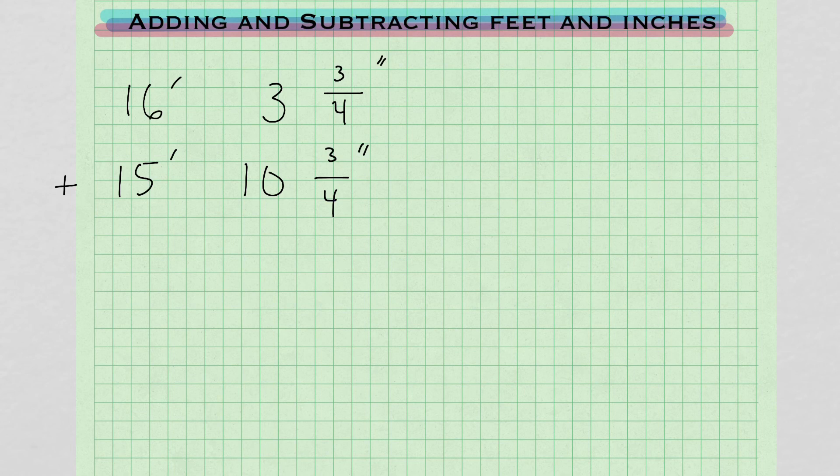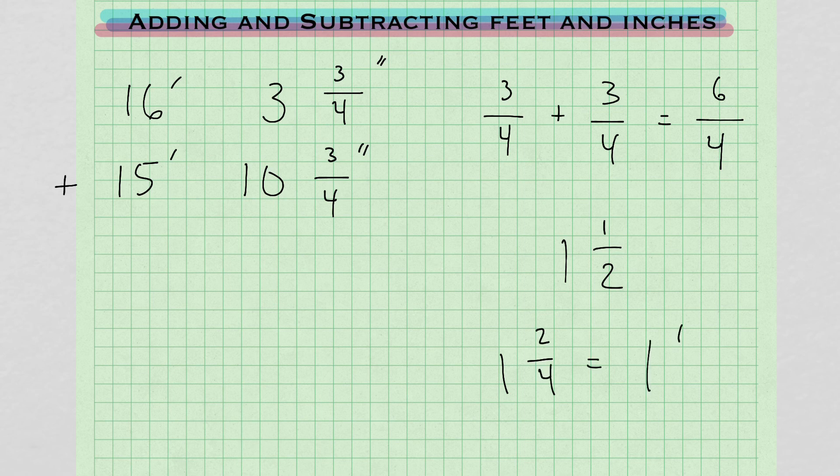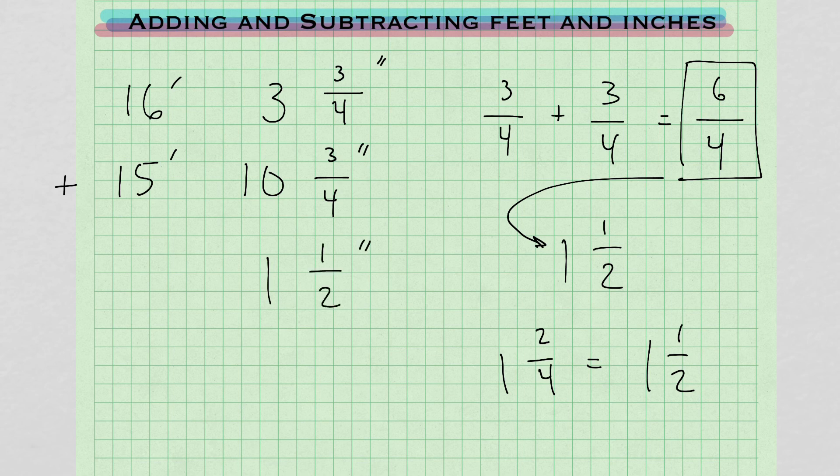This next problem, you can see we're going to be doing some carries again. When you're doing addition, your carries are going to be going to the left. Starting with the fraction portion: we have 3/4 plus 3/4. That equals 6/4, or 1 and 2/4, which equals 1 and 1/2. We're just taking this top-heavy fraction and turning it into a mixed fraction.